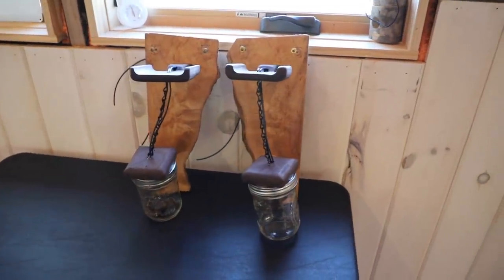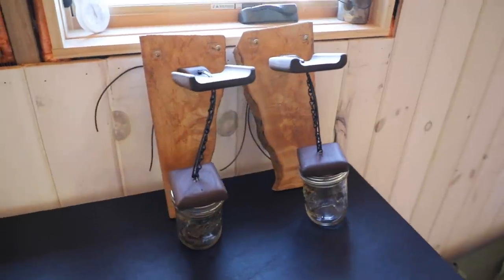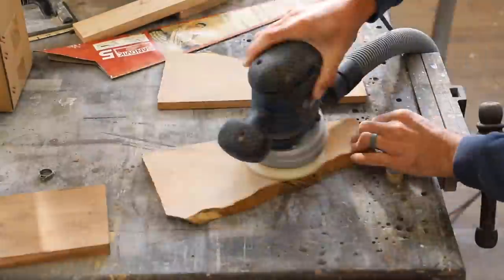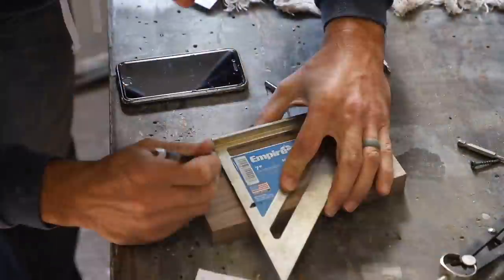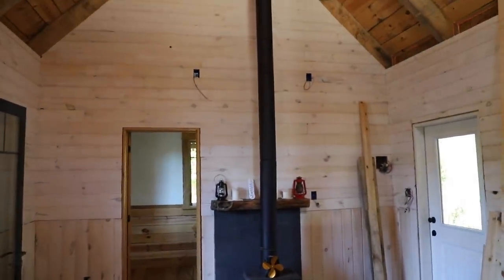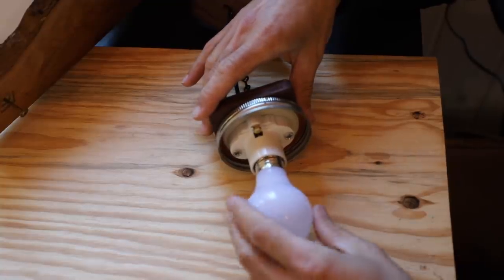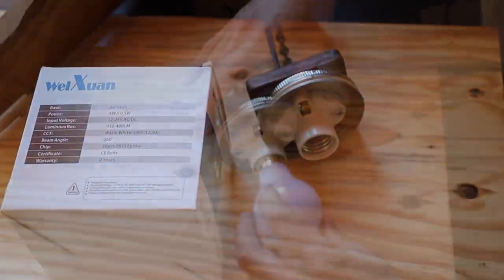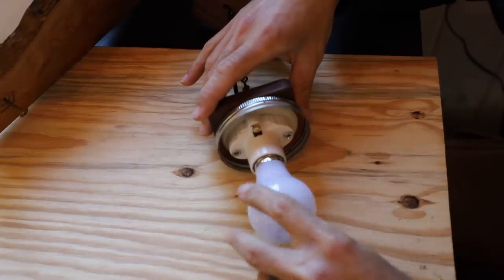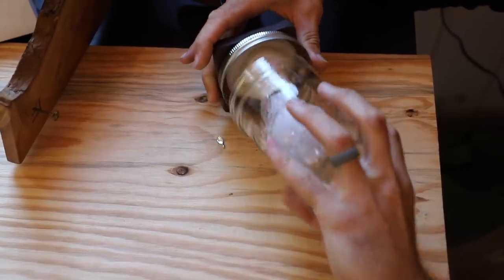My truck was in the shop for a day this week and while it was there I went down to the workshop and made these sconce lights. I want to get them installed up here on these two outlets. These are DC powered bulbs, which I love — running my lighting off DC because it's just one more reason you don't have to turn on the inverter.